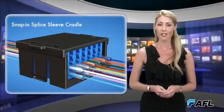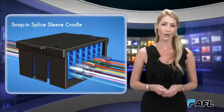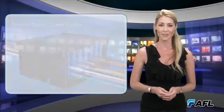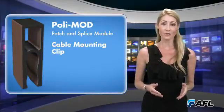This customized cradle provides a means for the installer to secure splice-leaves prior to routing fiber within the module, reducing installation time and minimizing risk for damaging fiber.